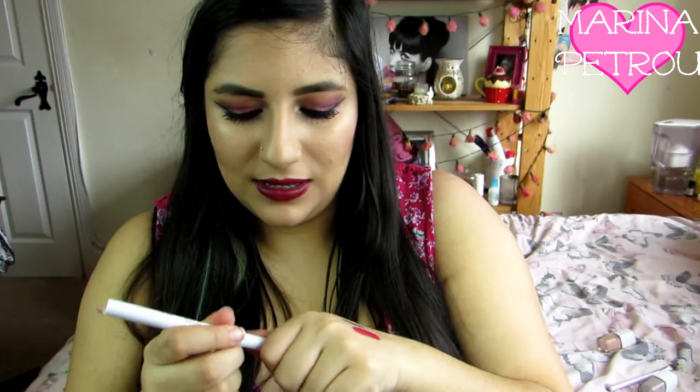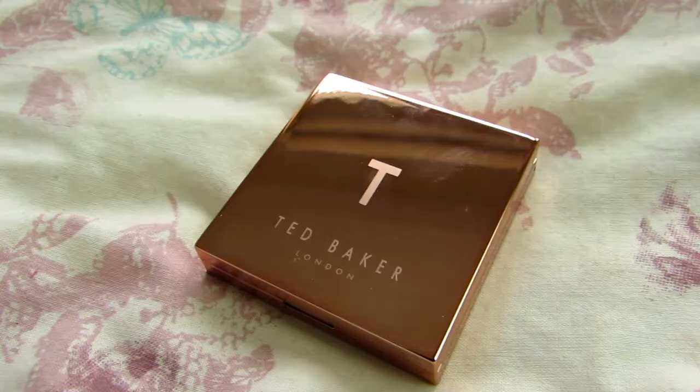Then you get what I think is a felt tip eyeliner. Wow, that's really black - that looks really good. So I'm excited to use this, I love felt tip eyeliners.